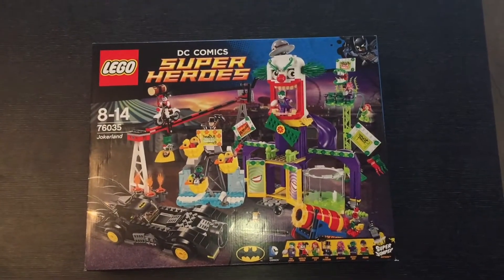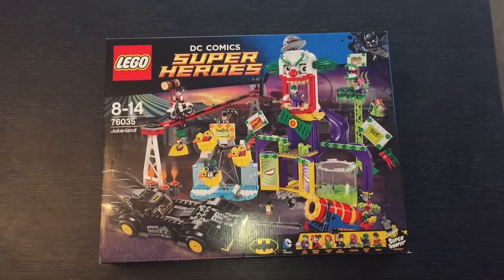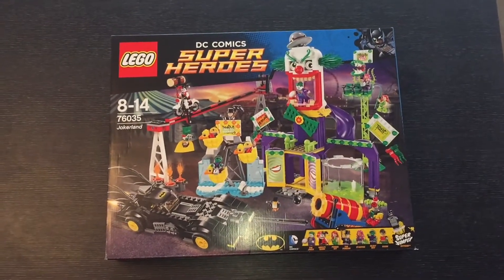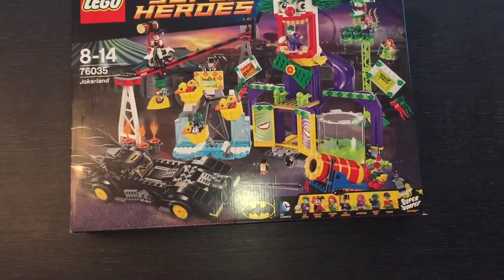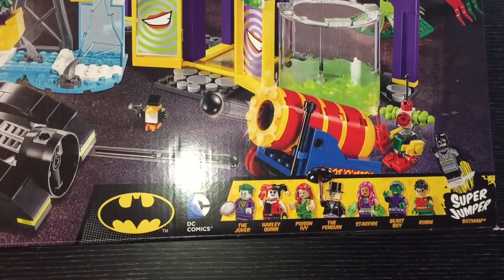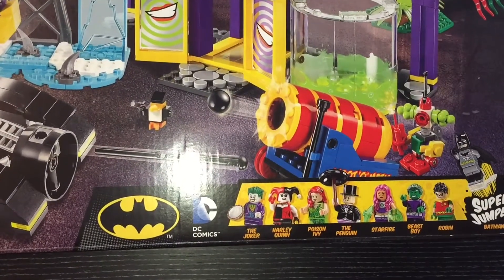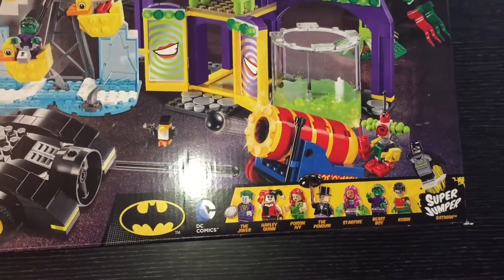Hey everybody, back with another Looking At Toys video. Today we're going to be looking at the Lego Jokerland set. This is part of the DC Comics Superheroes range and this set features a number of exclusive figures, including the Joker, Harley Quinn, Poison Ivy, The Penguin, Starfire, Beast Boy, Robin and a Batman figure.